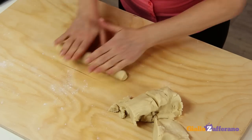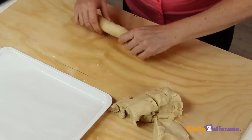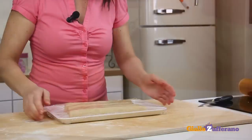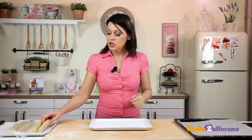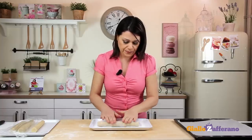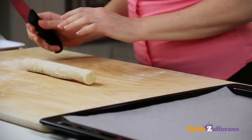Try to make the logs as even as possible. After that, place them on a tray lined with parchment paper and cover with cling film. The logs are nice and cold, as you can see. Roll them in white granulated sugar until completely coated. Now, cut the logs into three-quarter inch thick slices.